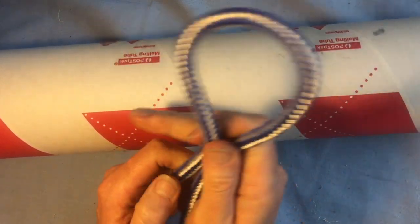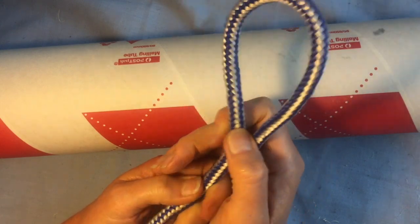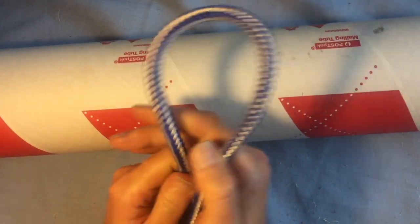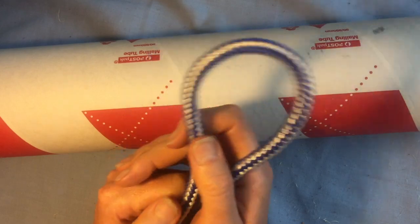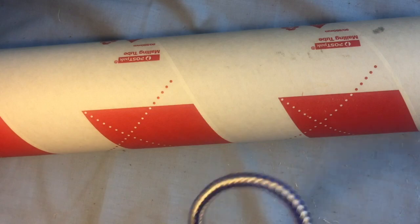The main reason that you learn a timber hitch is probably to start a diagonal lashing, but there are some other uses for it. I thought I'd just show you, as a separate video, how to tie a timber hitch.